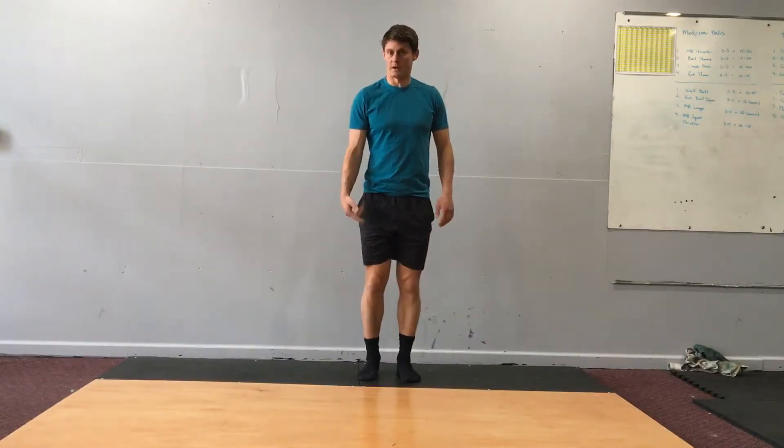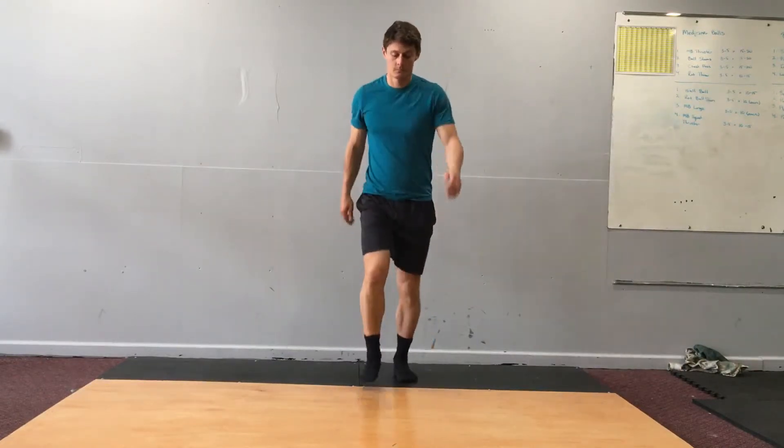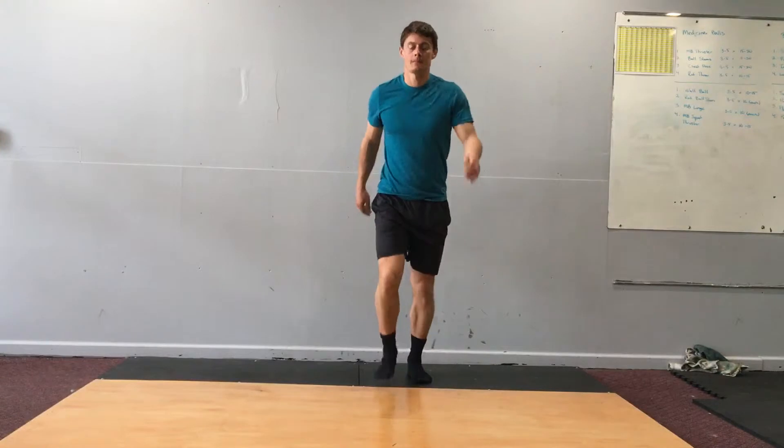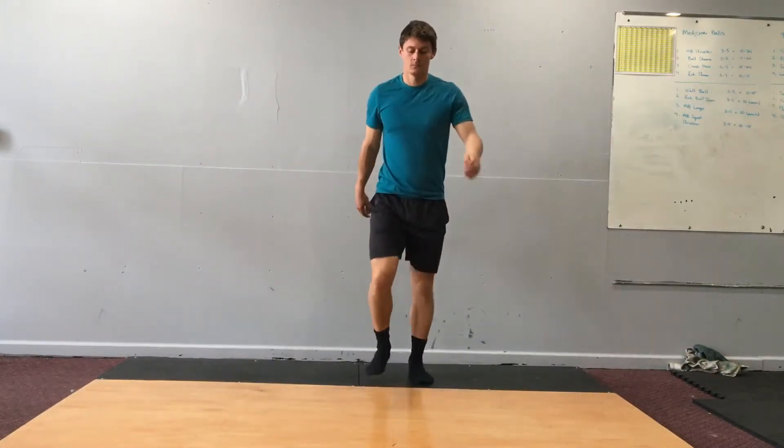Good. So I led with the right leg. I'm going to switch to leading with the left leg now. Great.